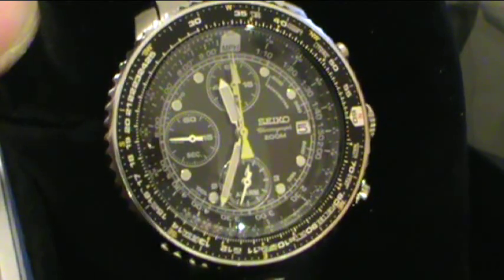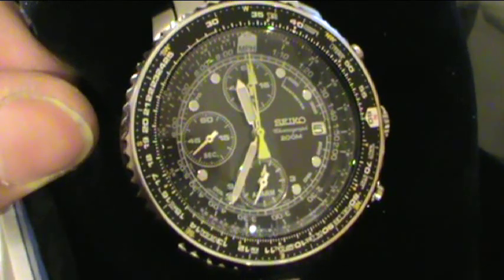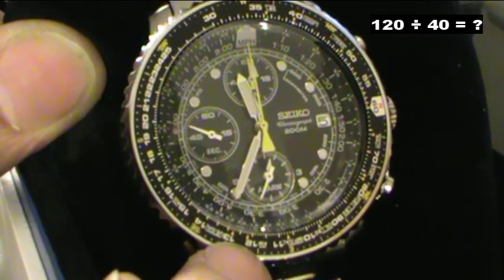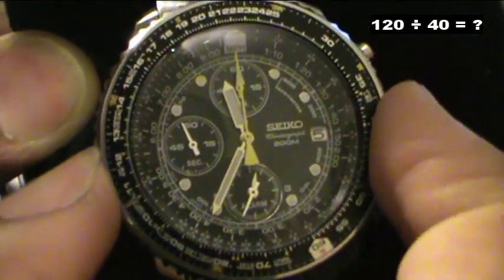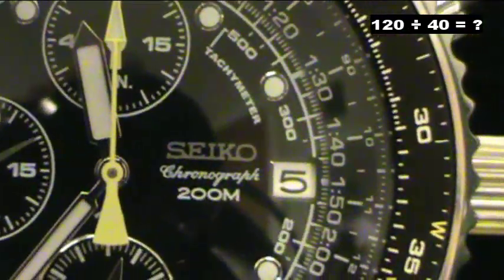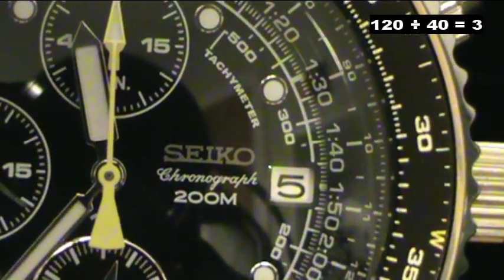For division it's a little different than multiplication — this time you align the two numbers you want to divide together, and then you check the 10 on the dial. So for example, 120 divided by 40: you align the 12 with the 40, and then check where the 10 on the dial points, which is the 30. So the answer is 30, but in fact it's 3 because 120 divided by 40 is 3.